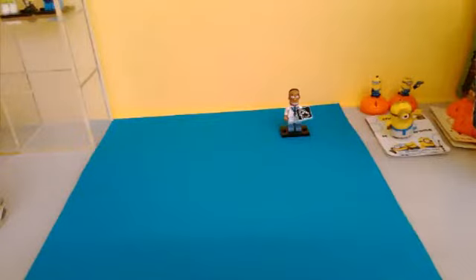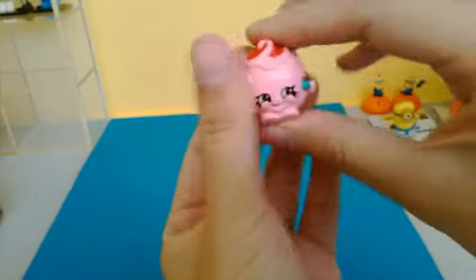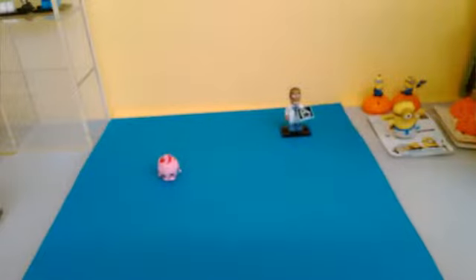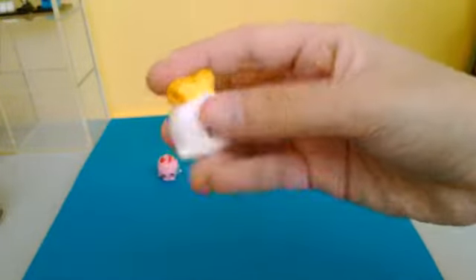Okay, so the first one is the Juicy Orange, and I believe I do not have this color. So yeah, I think all the Shopkins in this five pack are ones that I do not have — that's pretty cool! The next one is the Toasty Pot.